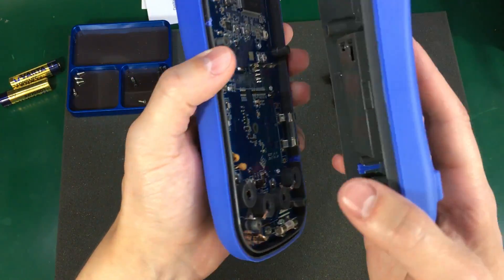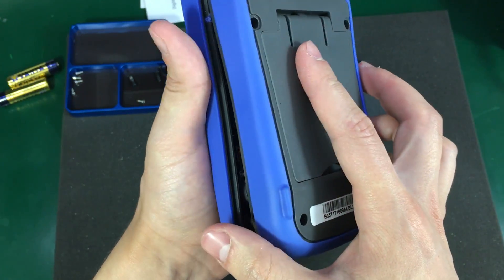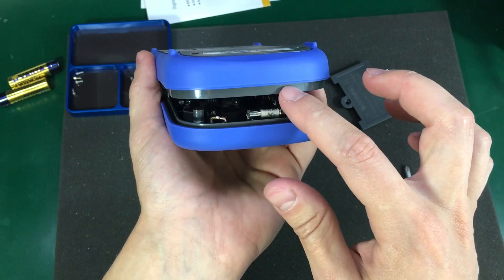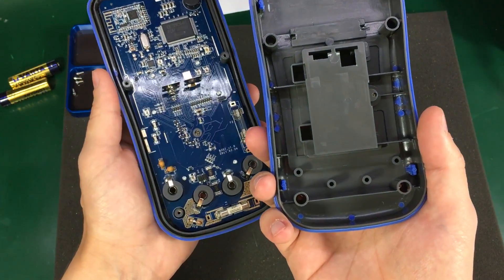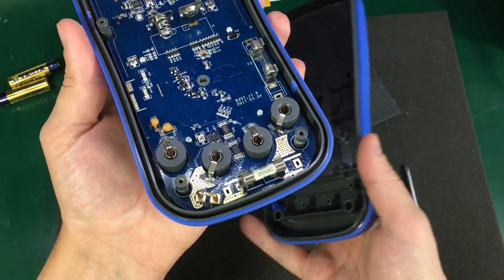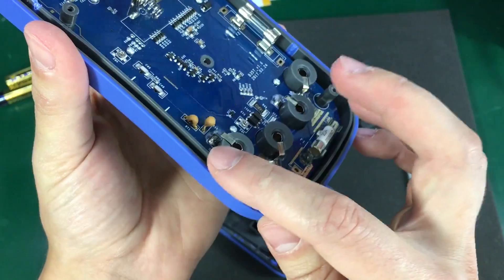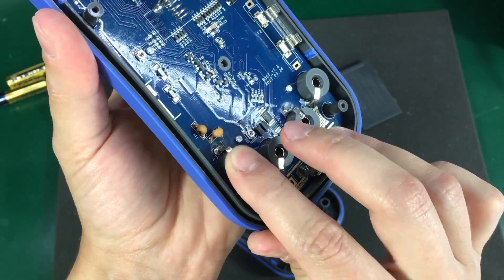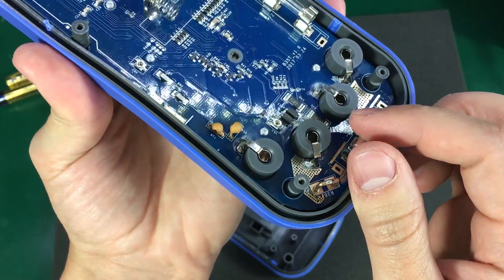We do have some blast protection around the edges with this blast shield, which should contain any explosion inside the meter. But just look at the mounting system for the input jacks — it just doesn't inspire quality and long-term usage.